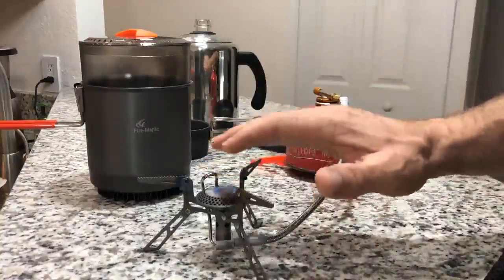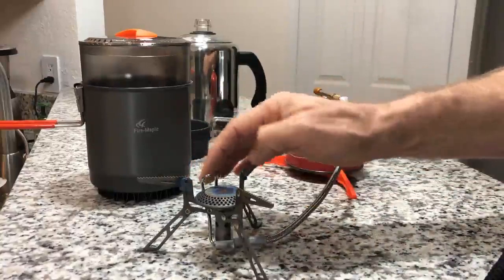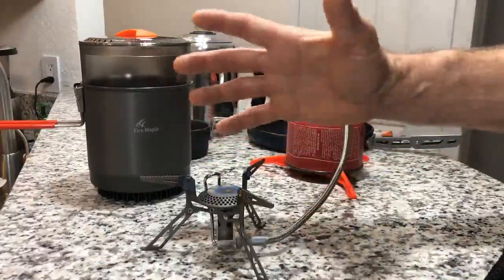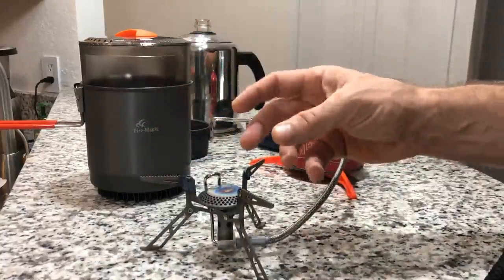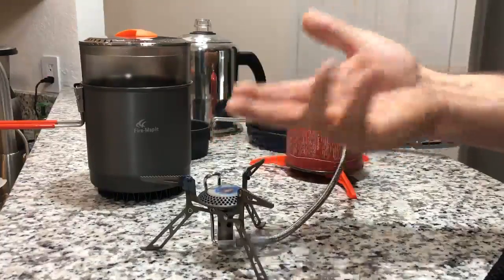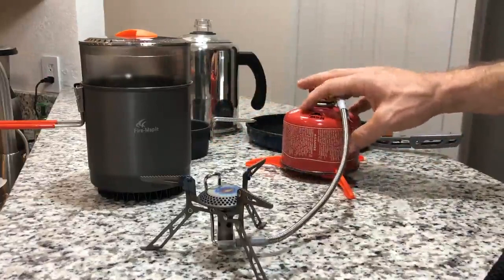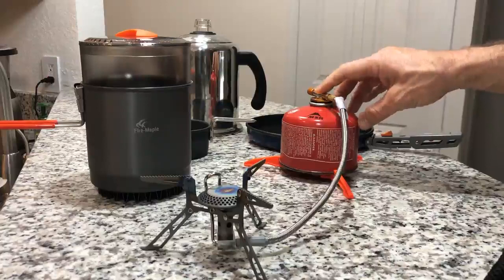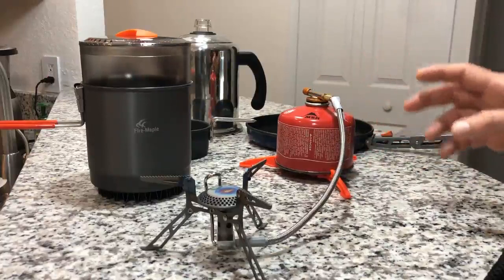This is also designed for much colder operation. It has a preheat coil here on the body of the stove. That preheat coil basically vaporizes the gas, allowing it to burn more efficiently, not sputter, and operate in colder temperatures. This also allows for inverted canister use, which allows you to draw liquefied fuel as opposed to gas fuel from the canister — again, allowing for use in much colder temperatures.